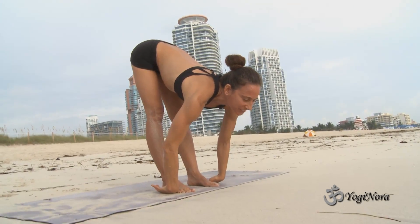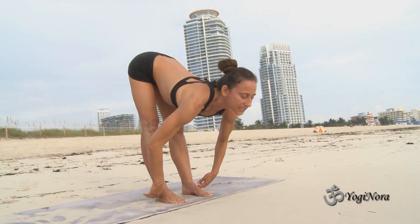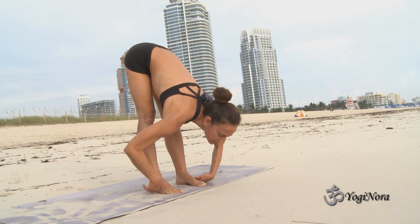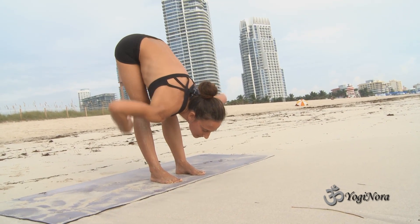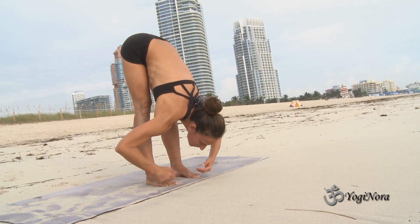I'm not there yet — I'm still trying to get long in here, and then with this length I'm folding the length. Keep folding the length, crown of the head to the earth. My thighs are touching my ribs. Lengthen. Lean forward in the toes.